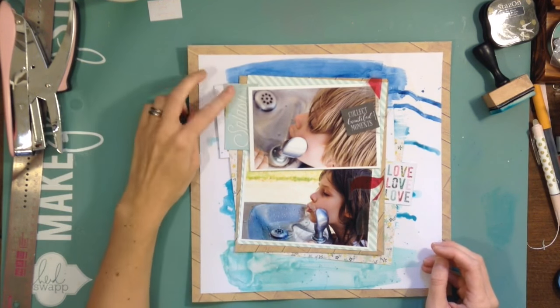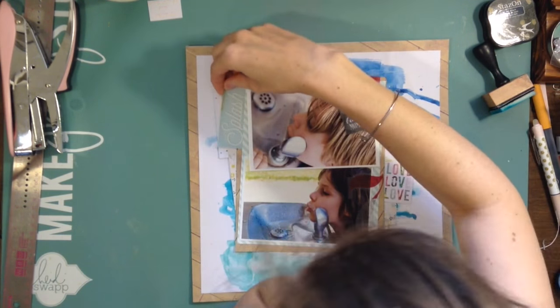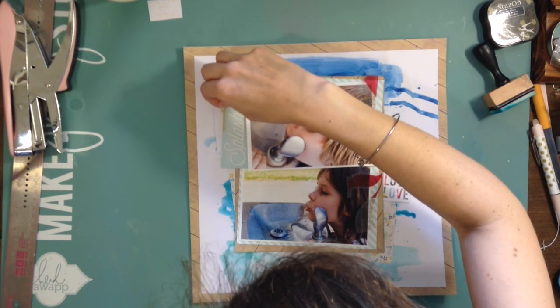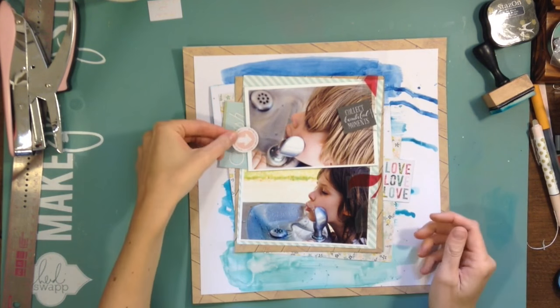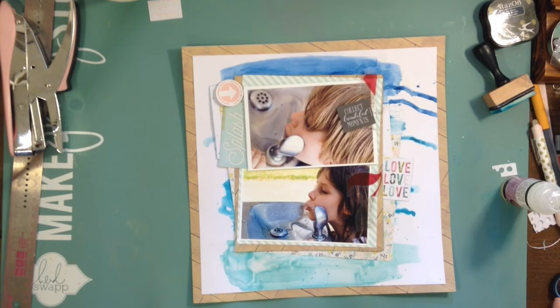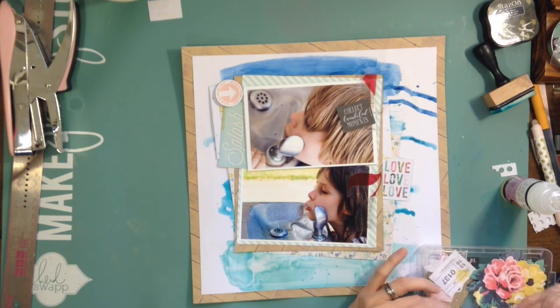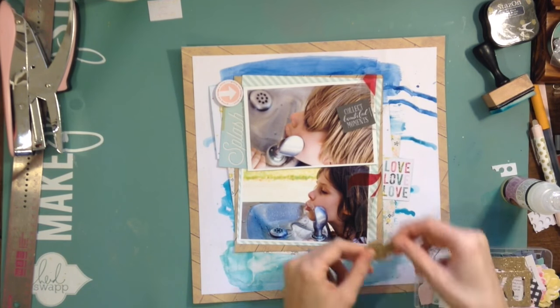I added the number four underneath because he's four. I actually had no idea what I was going to do with these numbers, but I like using a seven near my daughter and a four near him — it'll help use up two of those numbers. I had two packs of these Pink Paisley ephemera pieces, and I love them, but the acetate numbers kind of threw me because I don't use numbers on layouts very often.